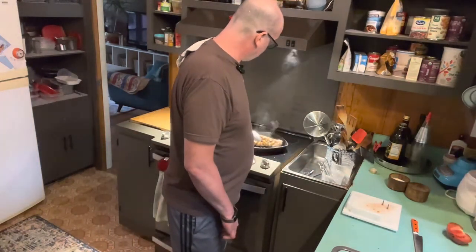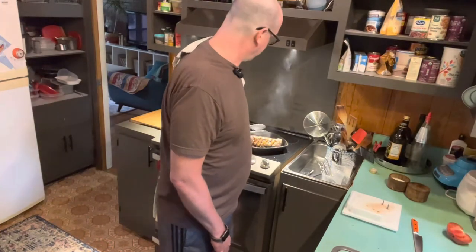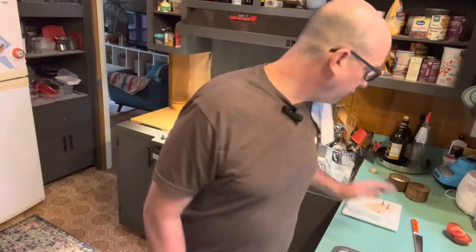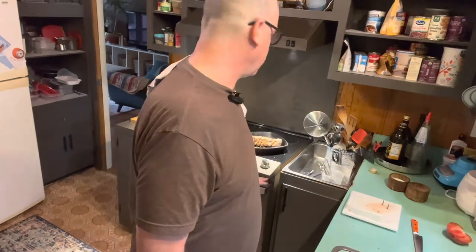Oh, that pork's coming along nicely. I've rolled it over to the third side now — should do about five minutes on that, then turn it again. We should be right about five minutes left on the potatoes, and then we can allow the pork to rest. I'll be right back for step three.